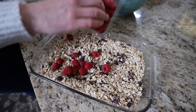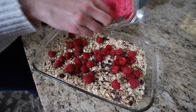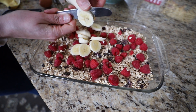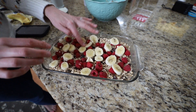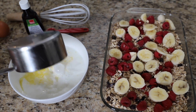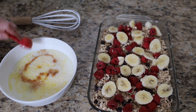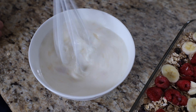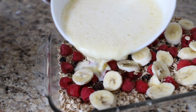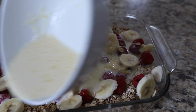Add evenly to a greased baking dish and then add your fruit on top. The blog post will be linked down below. Then mix up your wet ingredients: two cups milk, a large egg, two tablespoons of butter, and one teaspoon of vanilla. Whisk it together, pour over top, and bake at 375 for about 30 minutes. It's also really good if in the last five minutes you add some brown sugar to the top. Pop it in your fridge and you've got a week's worth of breakfast ready to go.